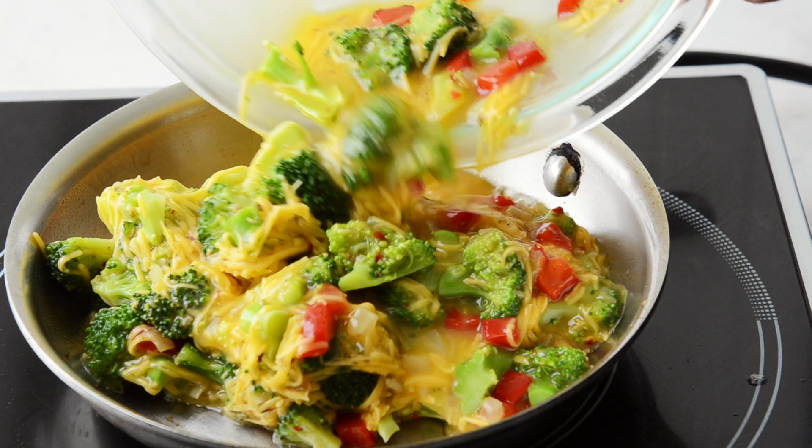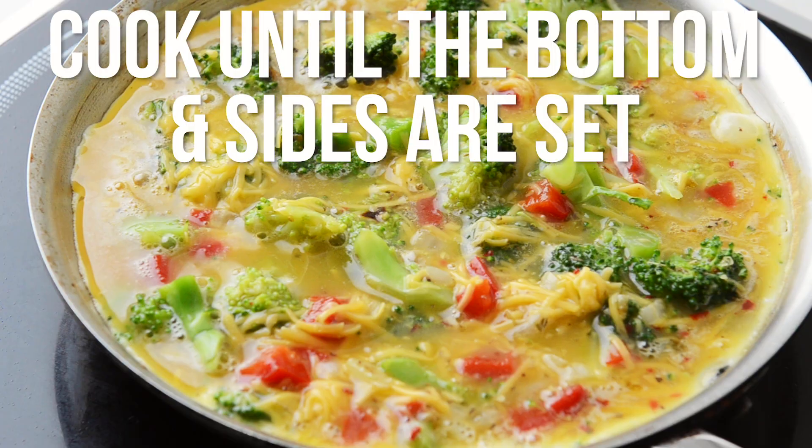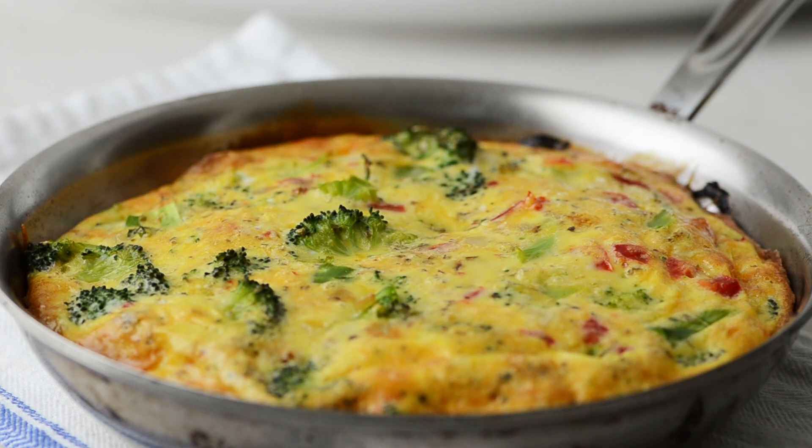Now just spray your pan and add the frittata mixture to the pan. Cook for a couple of minutes until the edges are set, and then do the rest of the cooking in the oven. It'll take about 12 to 15 minutes.